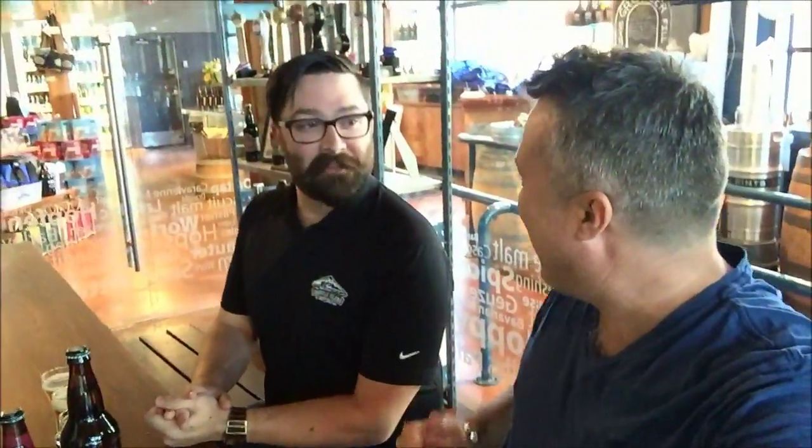Hey everybody, here I am at Granville Island Brewing. I'm with a man whose title I don't quite understand, but it doesn't really matter because he knows his beer. This is Mike. How's it going? Good.